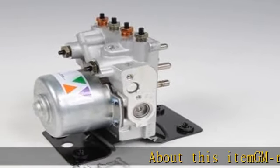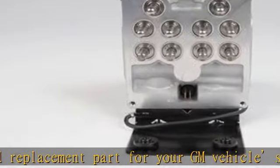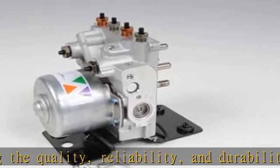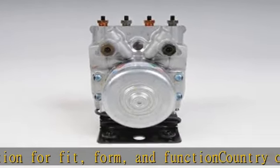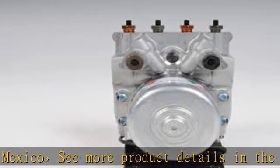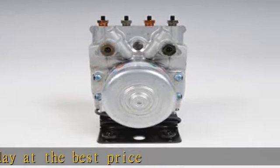About this item: recommended replacement part for your GM vehicle's original factory component, offering the quality, reliability, and durability of GM OE. Manufactured with GM original equipment specification for fit, form, and function. Country of origin: Mexico. See more product details in the description to get this product today at the best price.